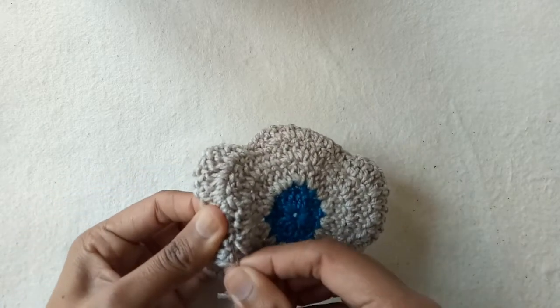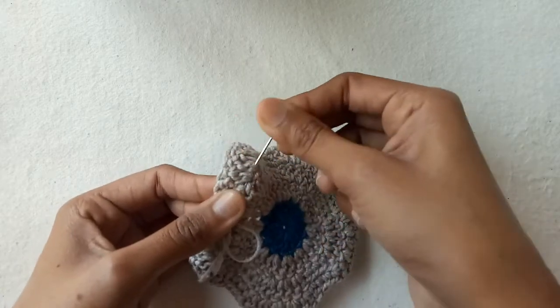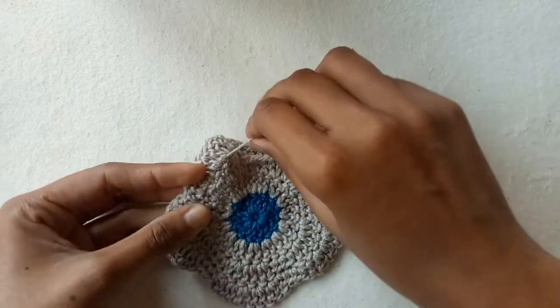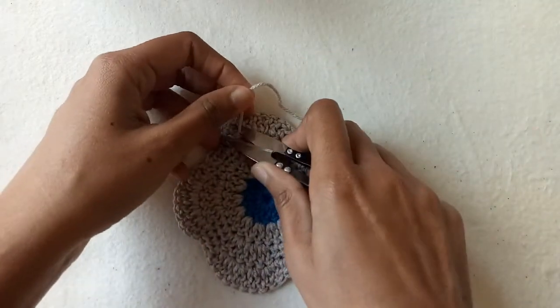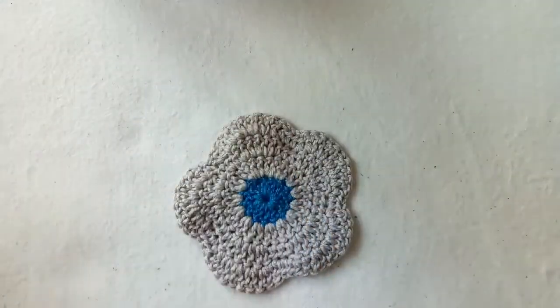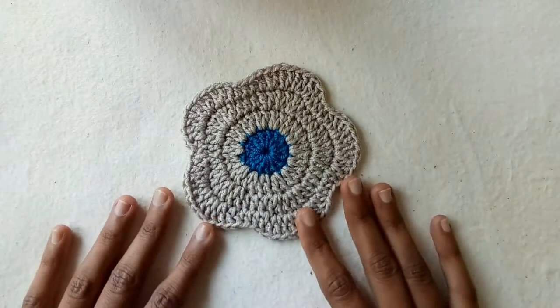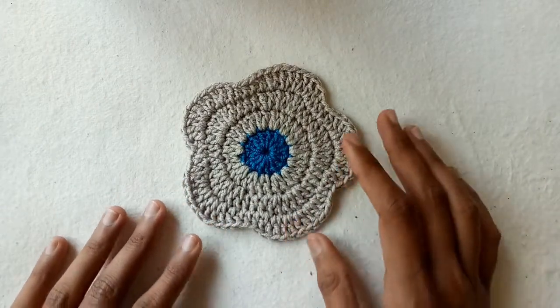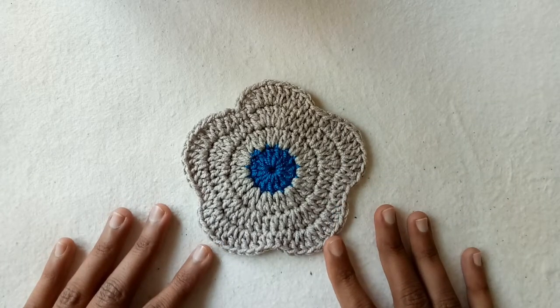This is a simple and beginner-friendly flower coaster pattern, so must try it! If you have any query, please ask in the comment section. Like, share, and subscribe — thank you so much for watching!